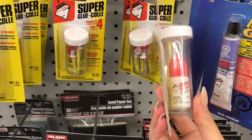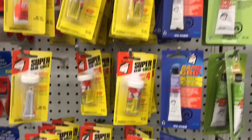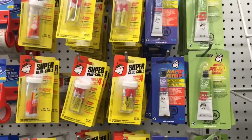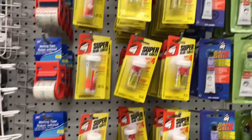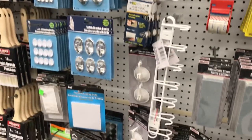I also haven't been able to find the gel superglue ever again since I purchased it — maybe half a year ago, maybe even a year ago. I just haven't been able to find it. So if anyone sees it, let me know if it's still out there or if it's been discontinued.